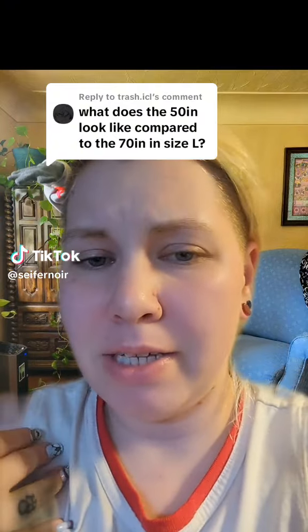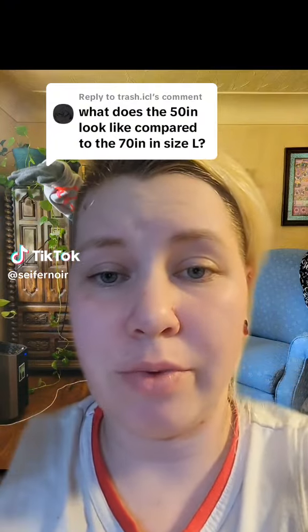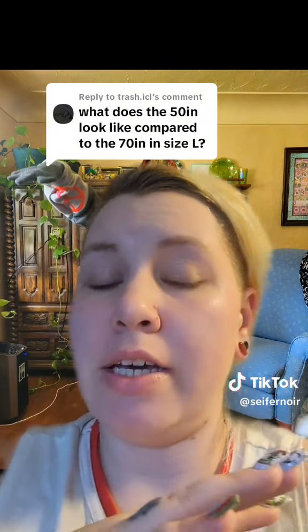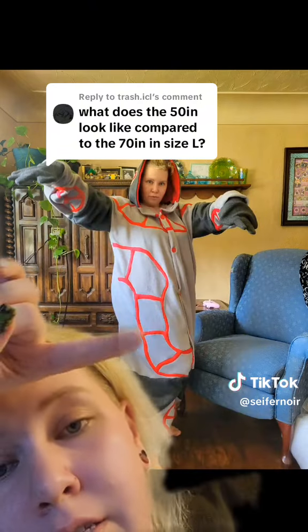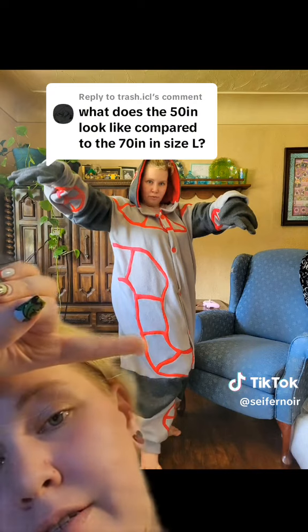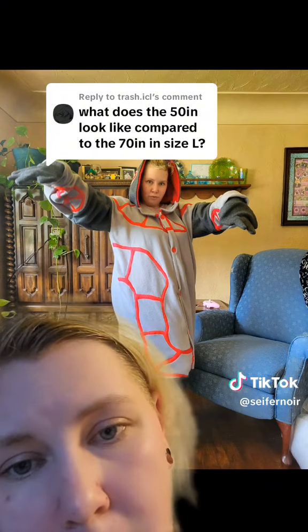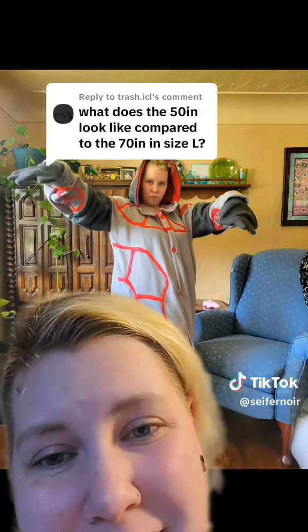It's kind of hard to see because I myself am not a plus size. So usually when I make myself Kegus, I do the 55 inch rather than the 70 inch. So this is a standard waist on me. As you can see, it's still baggy.